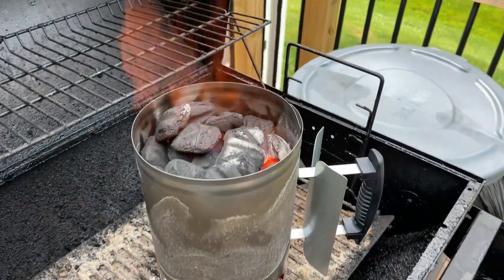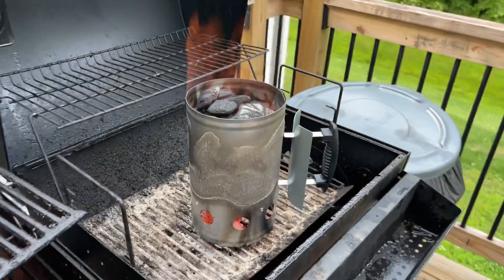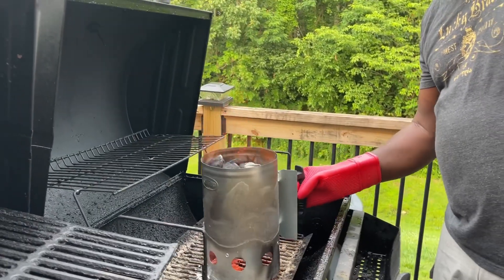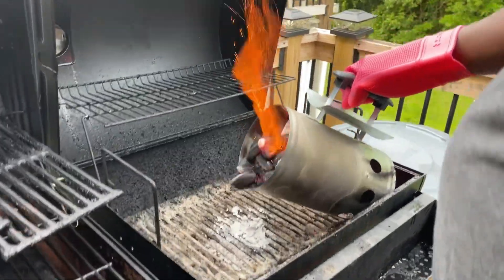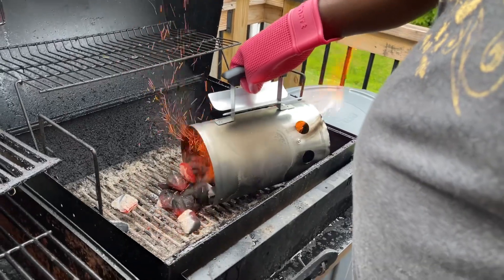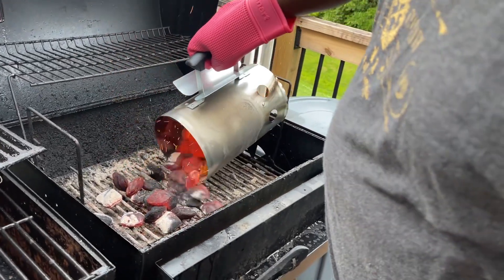About 20 minutes in, I think this thing is ready. You definitely want to use a mitt because this thing is hot — I can feel the heat coming out of this. You can see those hot charcoals. I'm just looking — really, really, holy crap.